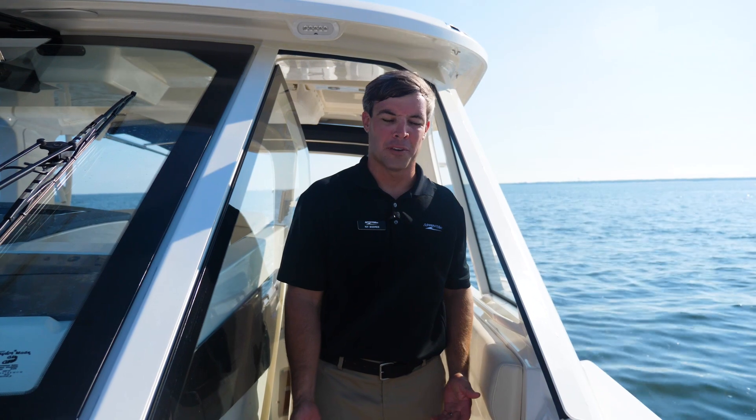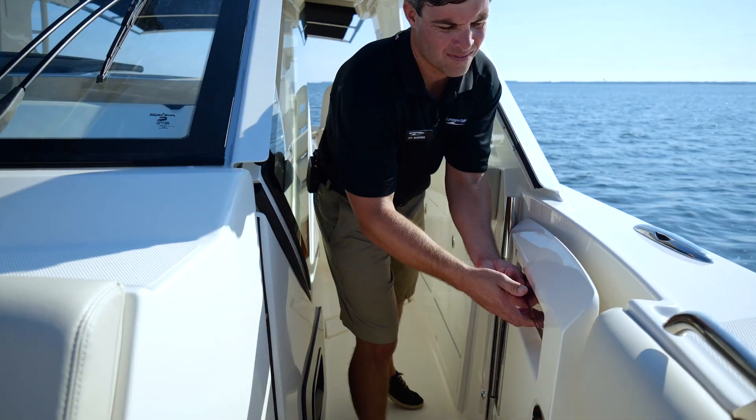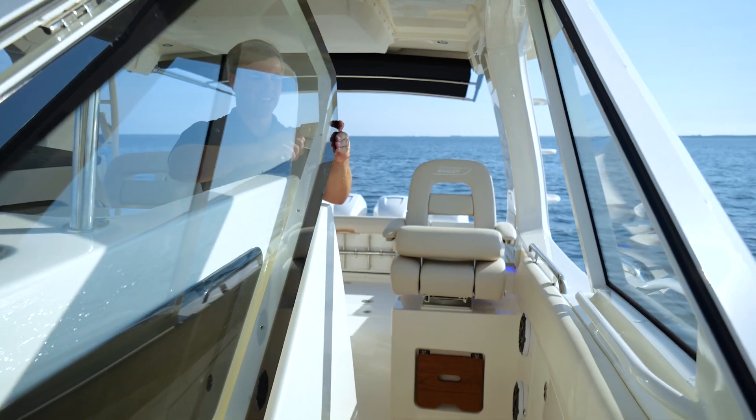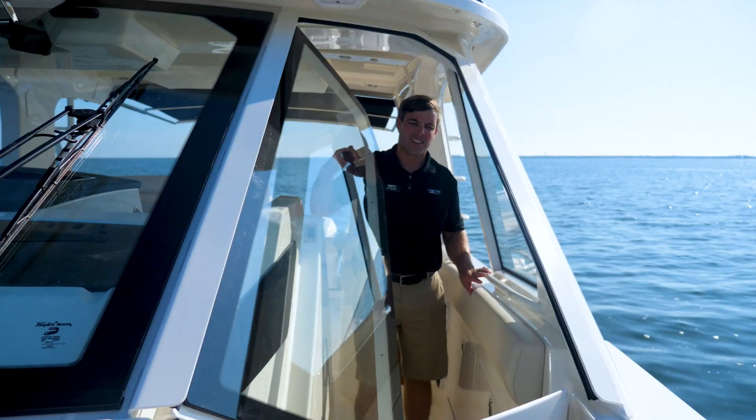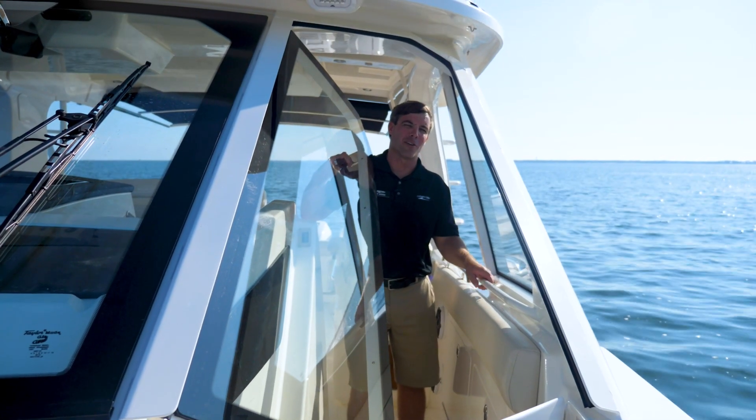One of the greatest features of this boat is the ability to close the windshield to make it solid glass. All you have to do is pick this door up, keep the wind out, turn the knob, and the glass goes up. Lock it in place so you're fully secured for those rough days.